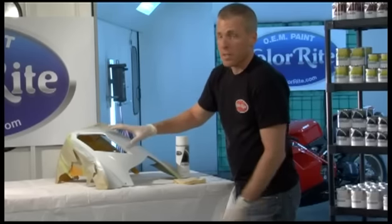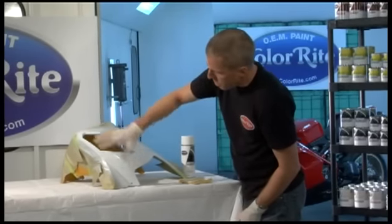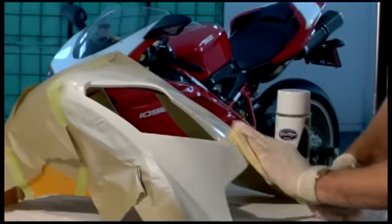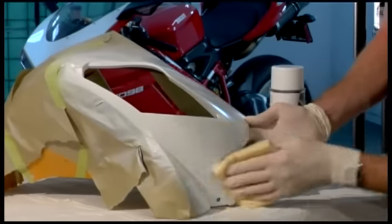So we've waited about 30 minutes for this to dry. We've inspected the part to make sure everything is covered. Take the tack cloth again, go over it, remove your dust — so we're ready for the next step.